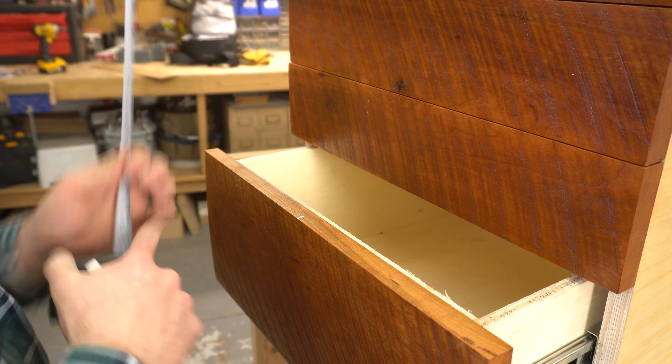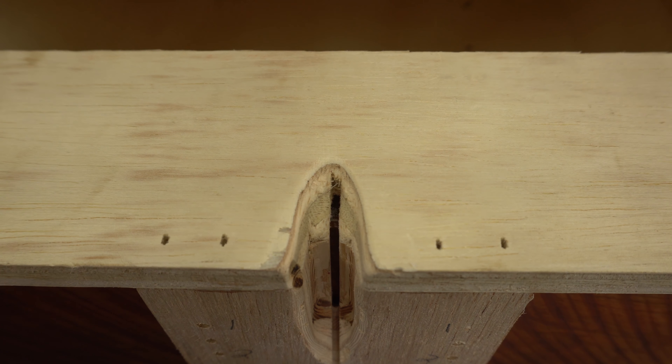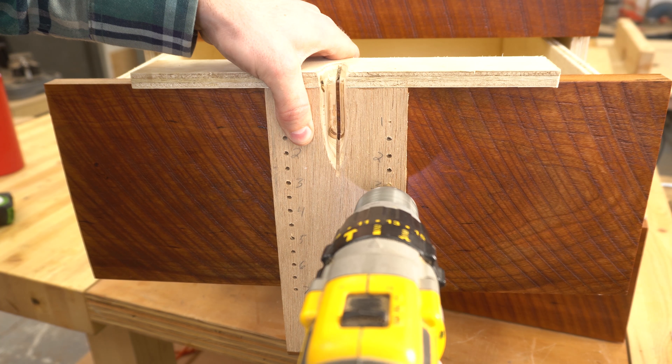To use it, you just have to mark the exact center on the drawer face that you're working on, then line up your viewing window with that mark. Then you just decide how far down from the top that you want your handles to be and start drilling holes.